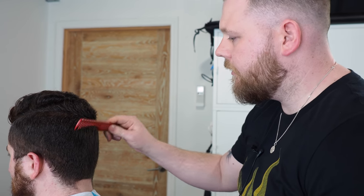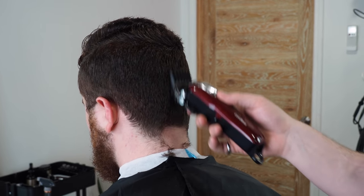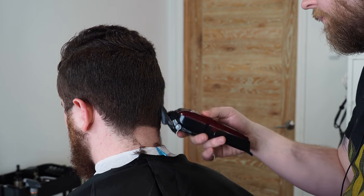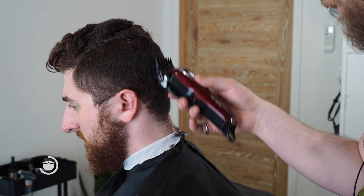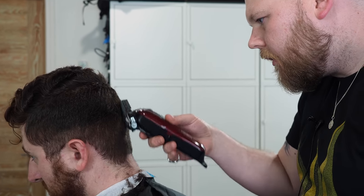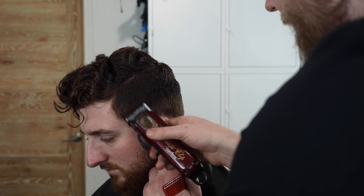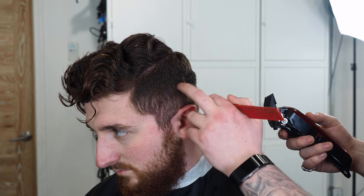We're not going to take this too high, so we're going to be going around there with the two and a half. The reason being that the blend is going to be quite low, so if we take it really high up here, we're going to have a very large section. It's extremely thick hair. We're starting to see that two and a half putting like an imprint in the hair now. It's not a really clear line, it's more of a contrast between the hair that we can kind of see through here and the hair that's really still quite thick.